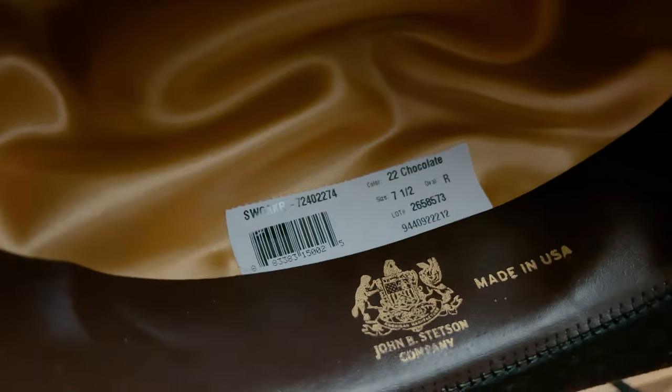A bit more disappointing was a sticker on the inside, which I could only cut half off — I could not remove it completely because it started ripping the actual material of the hat, which is not really nice. I could hide it behind the sweatband, but preferably it just wouldn't be there in the first place.